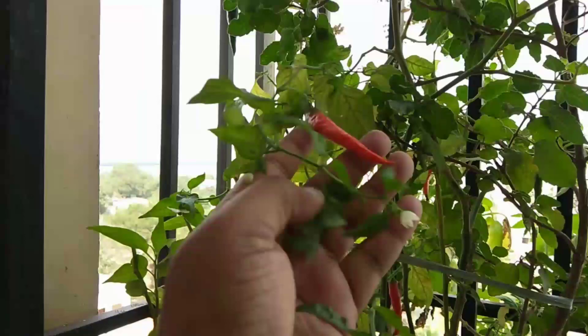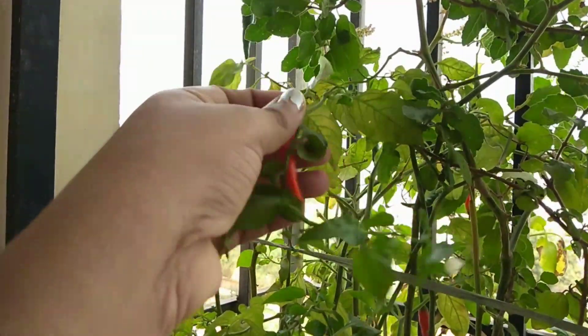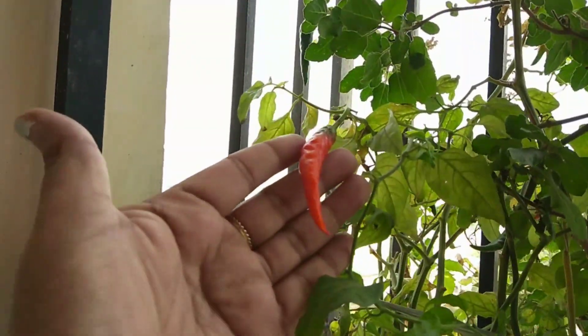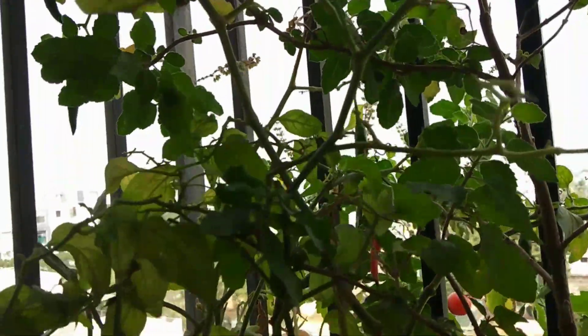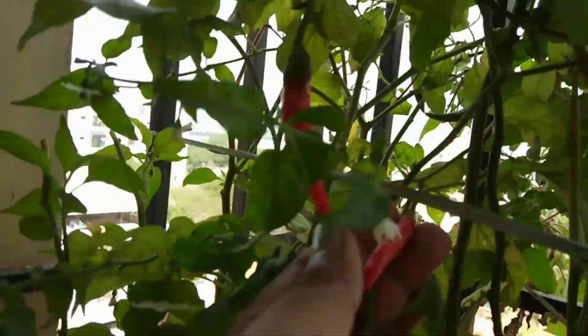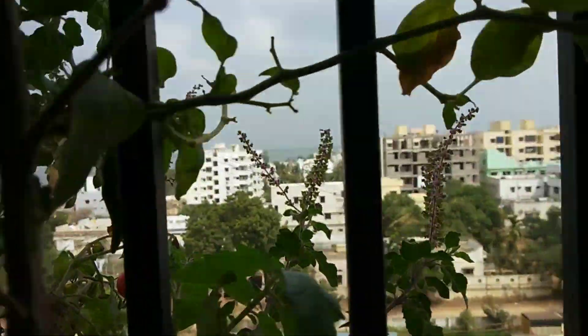I will show you a little garden. I will show you the tomatoes and the flowers.